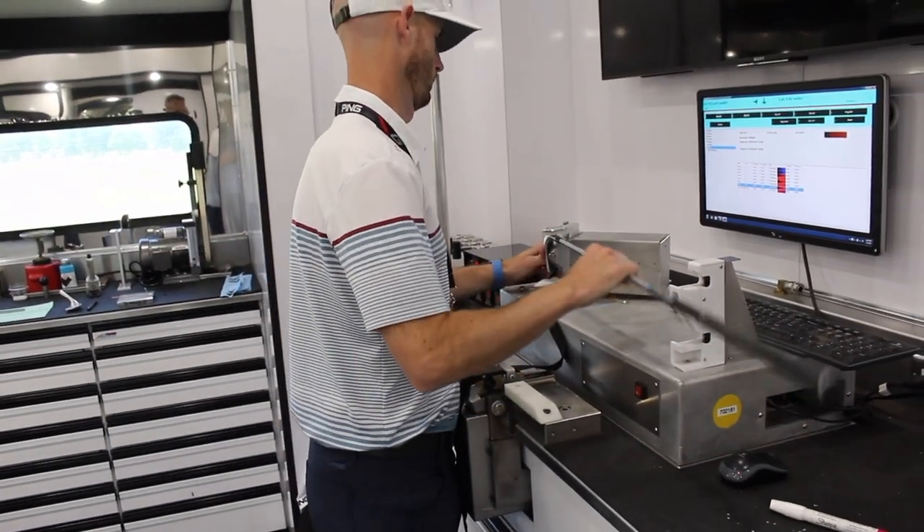Jack, thank you for taking the time to talk to us about the Glide 3.0 wedges. Golfers, if you're interested in the Glide 3.0, I would encourage you to stop into a Second Swing store or talk to one of our fitters and we'll get you set up with one of the premier wedge options out now on the market. Jack, thanks again. Thank you, Drew.